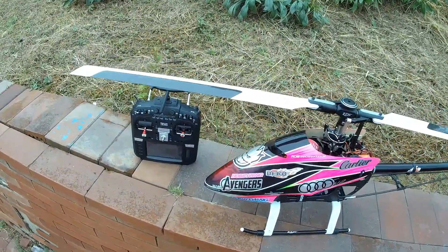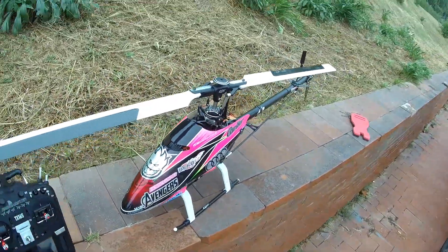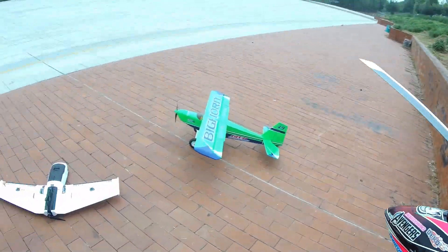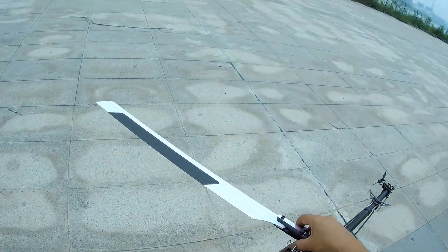Assalamu alaikum and greetings, Ali Sharma here. I'm going to fly my KDS Innova 550 with Radiomaster TX16S as usual, and I have switched to shorter blades — the blades are 520 millimeter only. We will see what the flight performance is like.